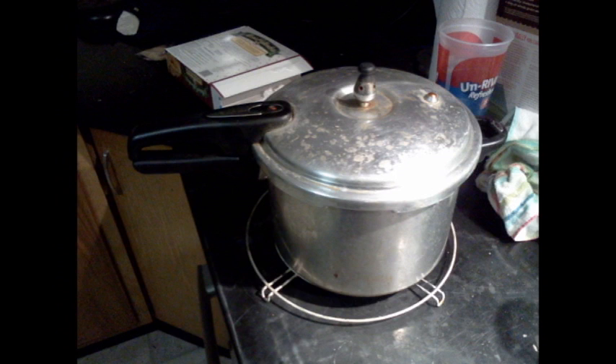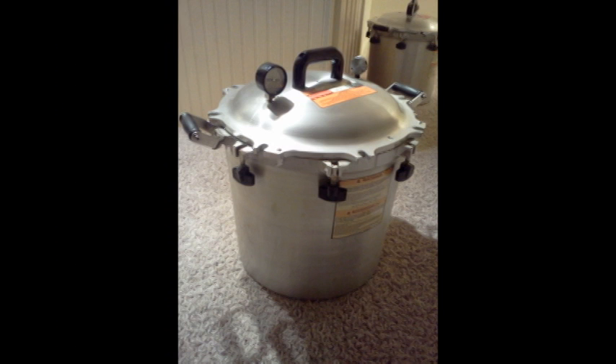You will need pressure cookers to sterilize your grain, liquid cultures, or whatever else you're putting in there. This is one of the smaller types that can fit four quart jars at a time. Now this is the size we're really going to need — it is an All American 941 model. It holds up to 20 quart jars and six bags.